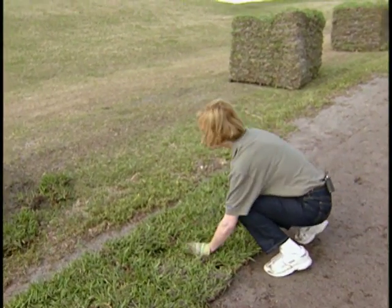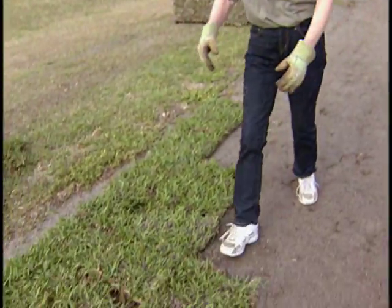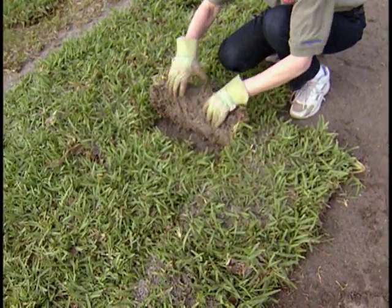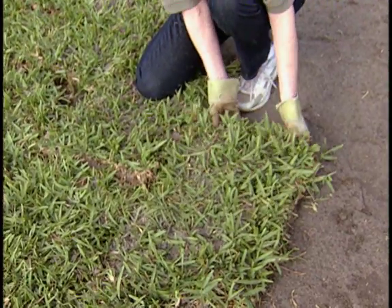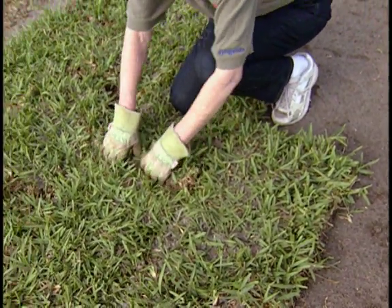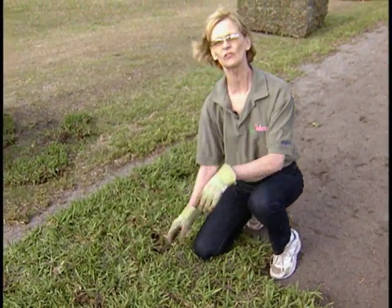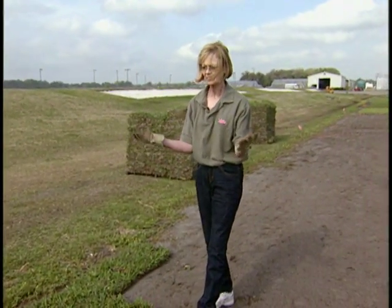When you plant your sod, you want to put it in a brick-like pattern so that the seams are not all running together. For example, we've got a seam here and then our next seam in this next row will be over here. That's going to help the sod grow together and establish more quickly, and it will eliminate the lines — they will disappear more quickly and the sod will grow in more tightly.